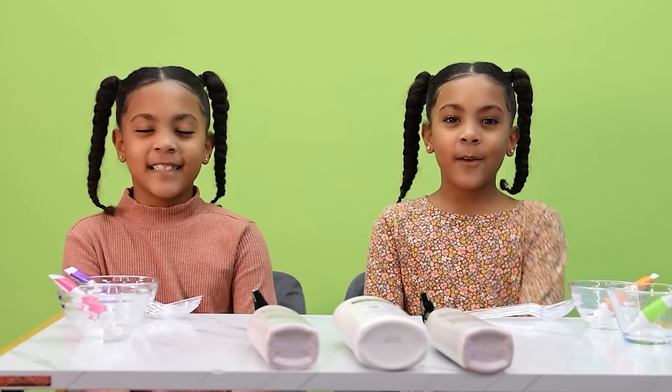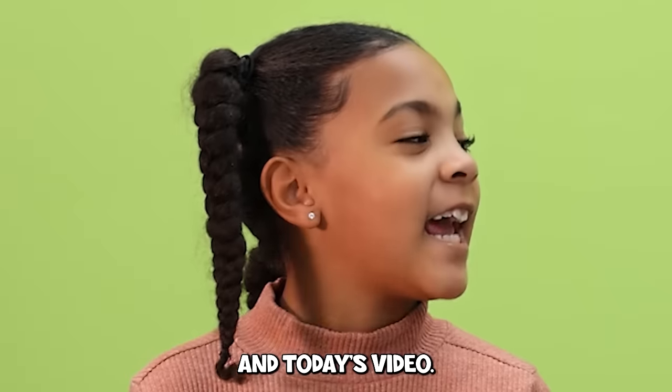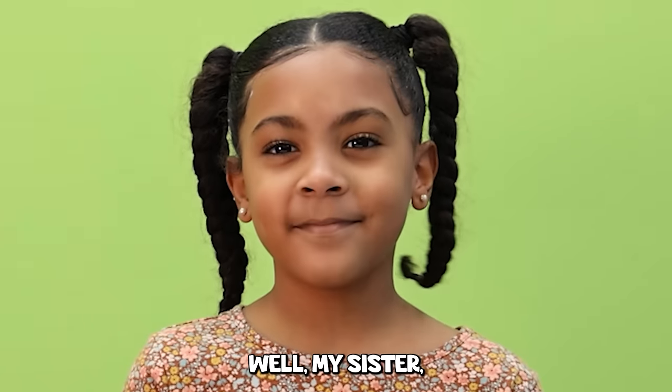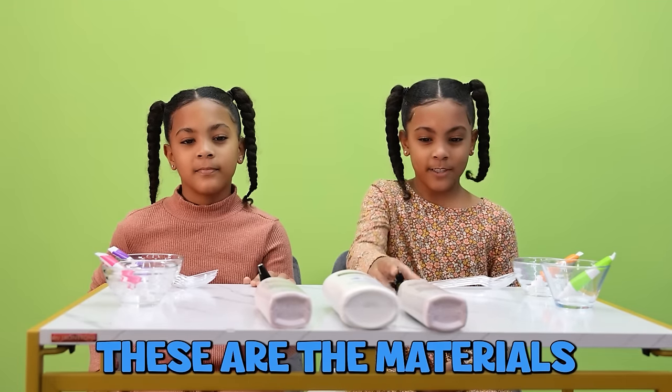Hi everyone, my name is David, and my name is Alexis, and we are the McClub Twins! In today's video, my sister found out a way to make Play-Doh out of household materials.